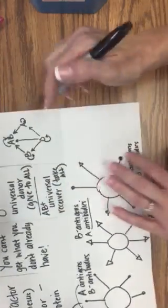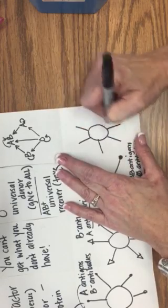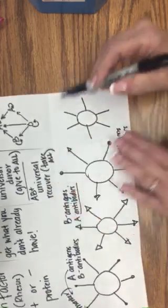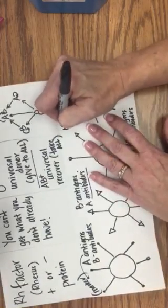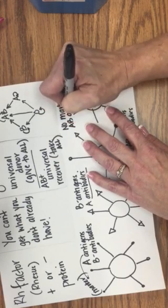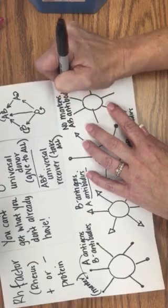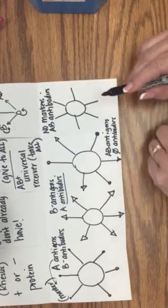Now we have O. O just looks like a little kid drew a sun because it has no antigens — no markers. But it has A and B antibodies, so if it gets A or B blood it'll kill it, which is a bad thing.